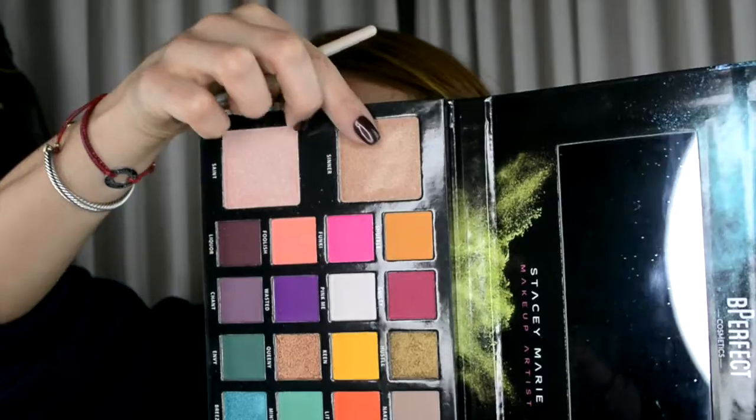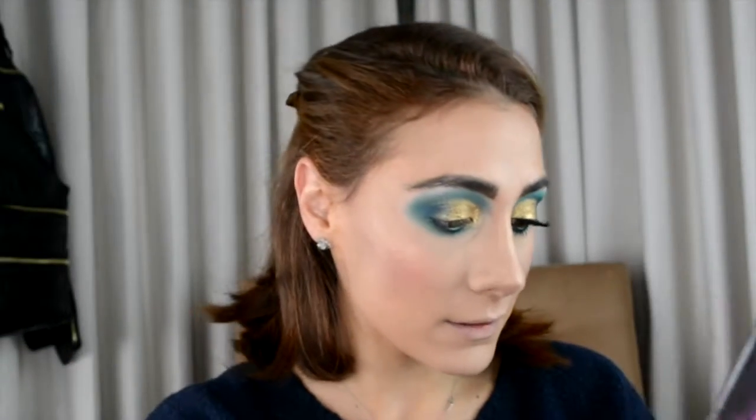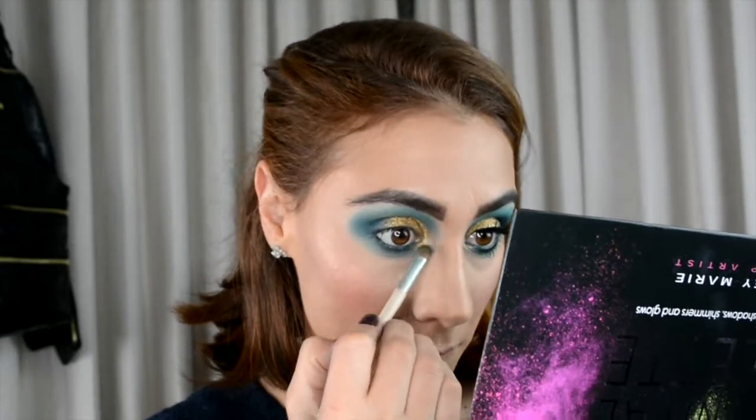Now you have that gradient of color — from very strong to very light — which is what you want. For my inner corner I'm using Sinner, which is the highlight shade from this palette, and placing it right there. I spray my brush to intensify it a little bit more. I'm going to put mascara and lashes on and I'll be right back. I'm back with lashes on — this looks great!